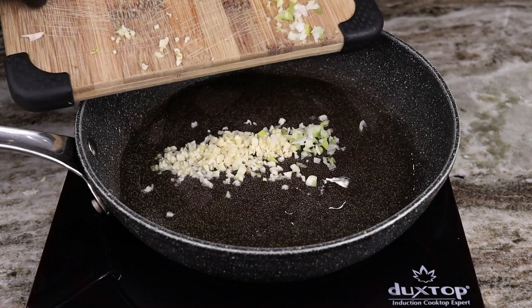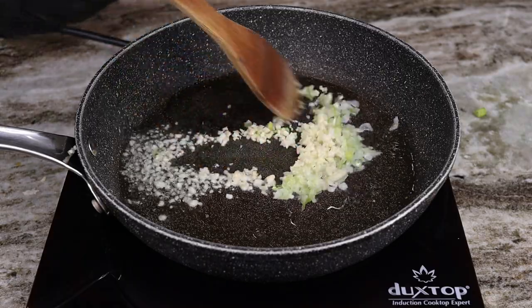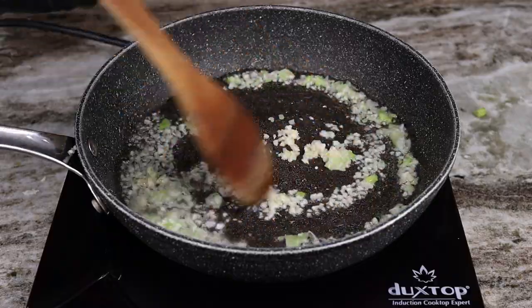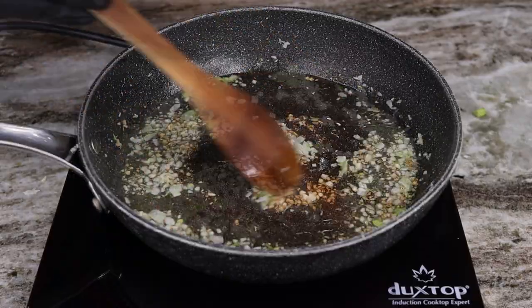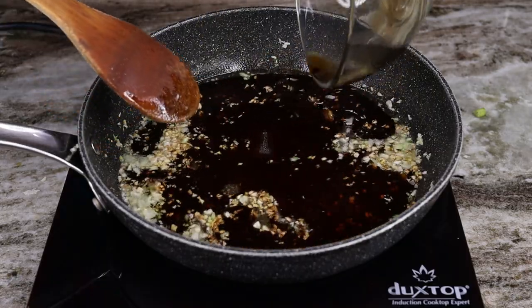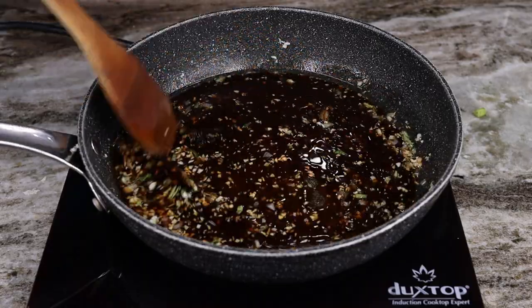Toss in that green onion as well as the minced garlic and let that sizzle up — let the aroma hit the air, as we always do. Smells good in my kitchen! Go ahead and let that sizzle up for a bit, then add in that sauce mixture we created. Get it all mixed up and let that come up to a little simmer.